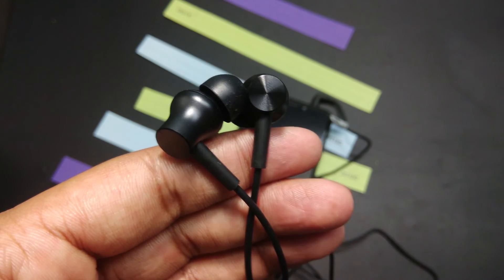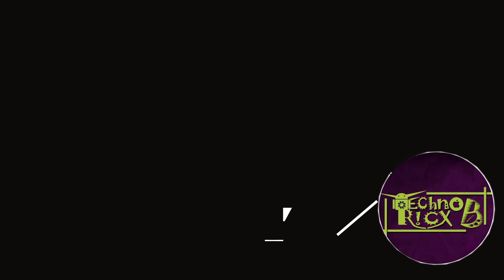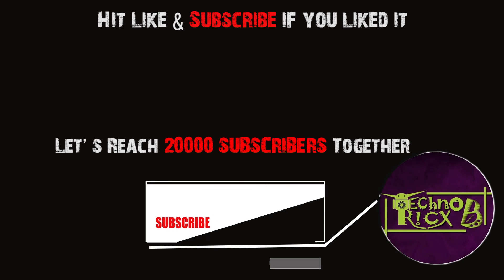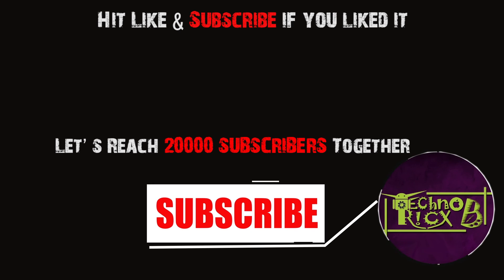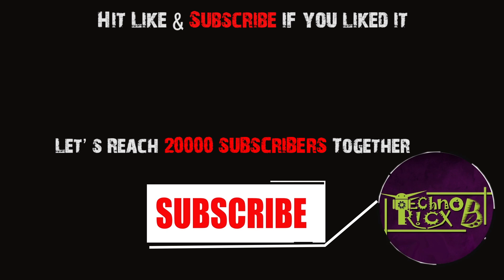Thank you for watching this video. In case you are listening to me for the first time, this is Technotrix B. Check out all my previous videos — much more good content is waiting for you. Make sure you subscribe to the channel. Till then, bye!